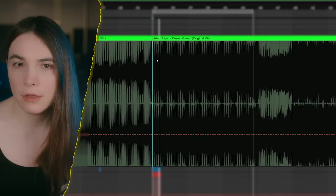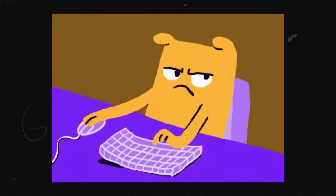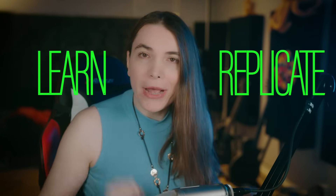Welcome to Alice Learn Stuff, where I endure the ultimate suffering by trying to learn and replicate most requested tracks and artists. What I'm going to do now is sit down, learn and replicate a whole song in one go. It will probably be a painful process, but who cares — we do it for the science and community. Let's go.